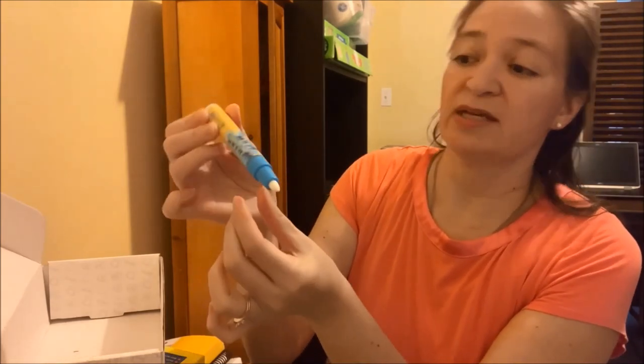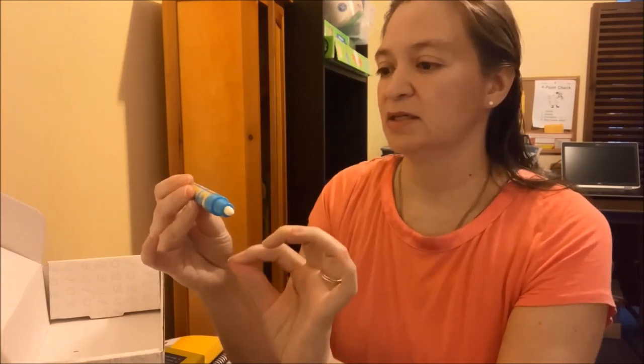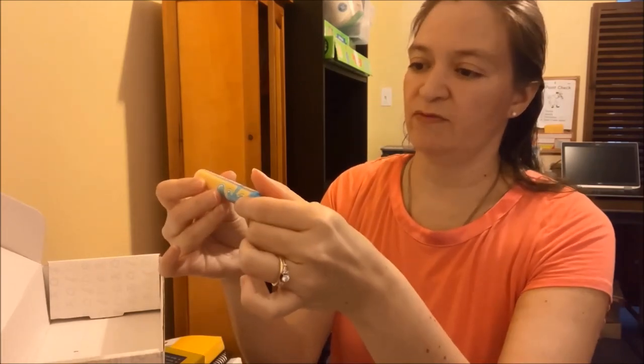Neither of my boys are really into handwriting — that's just one of the activities they'd rather not do. They'd rather not write, type, or draw. Fine motor is not a favorite thing of theirs.